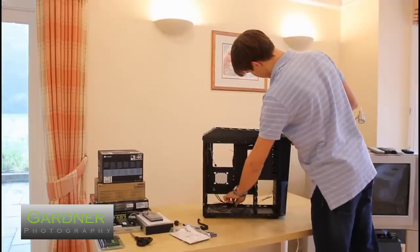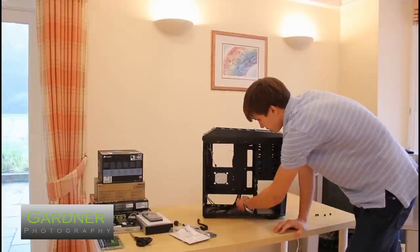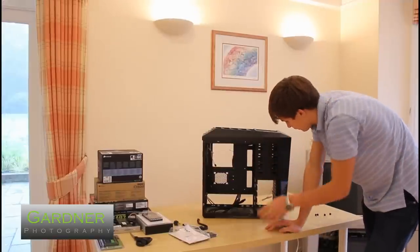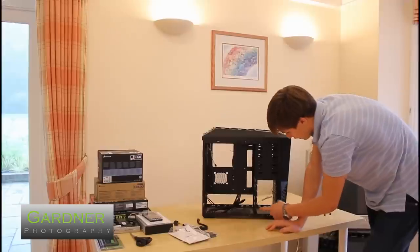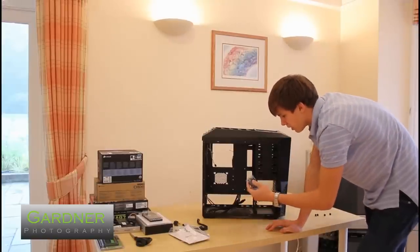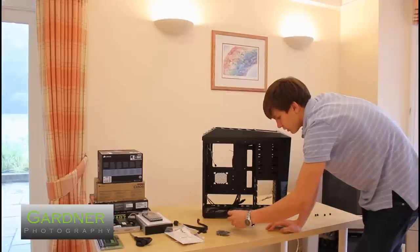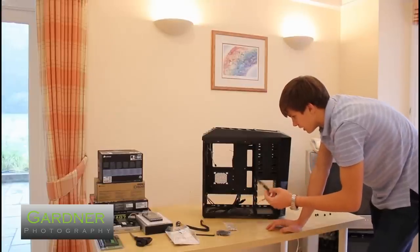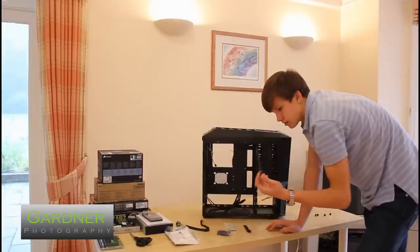Inside we've got all our front connectors, as well as two USB 3 pass-throughs, which I won't be using because my motherboard only has two USB 3 and I'd rather have them at the back. We've got our 5¼ inch bays with an adapter for the 3½ inch one. Then we have six hard drive bays which use rubber grommets to prevent vibration and noise. We've got motherboard standoffs which are thumb screws, which is quite cool. There's also a PCI bracket with two holes for the USB pass-through and a solid PCI bracket.